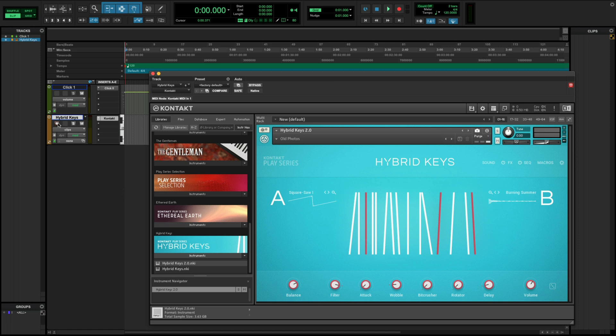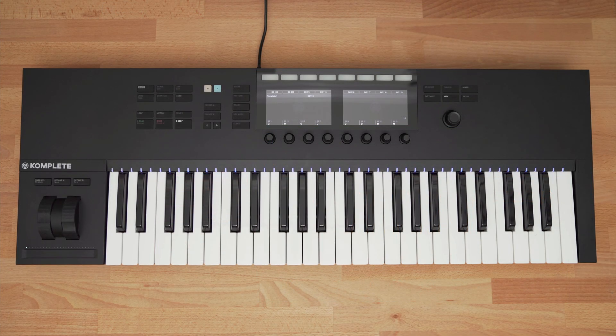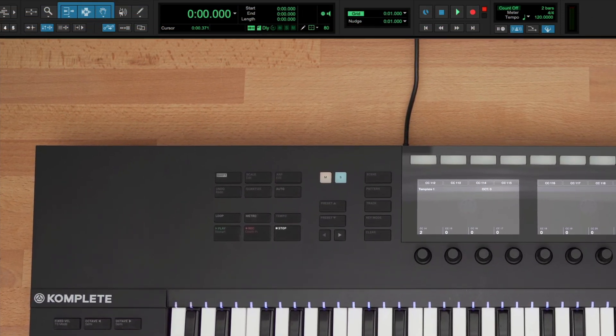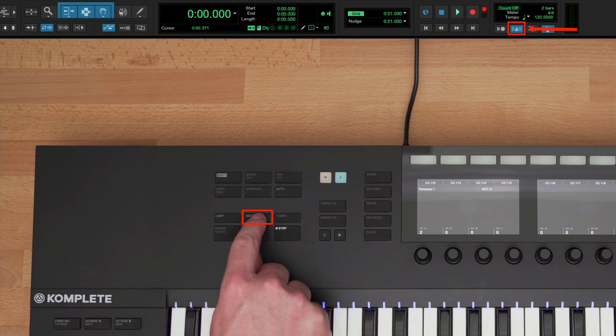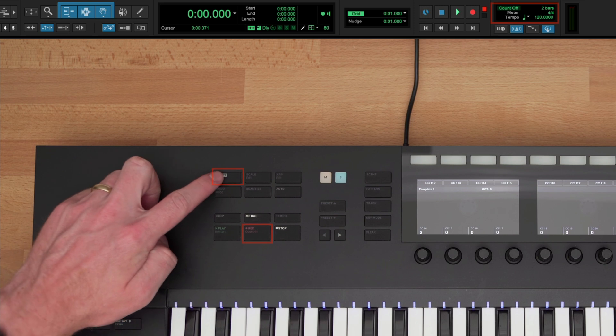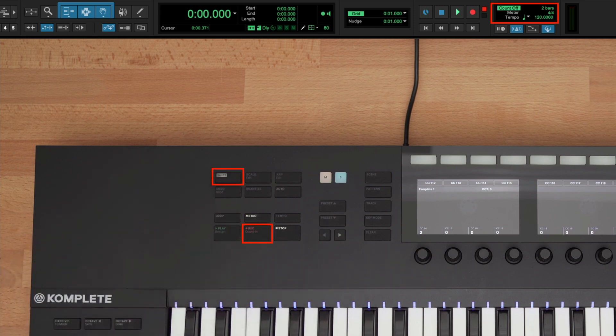Let's record something using the functions on the left side of the keyboard. You have dedicated buttons for the most important and frequently used functions in Pro Tools. You can turn on and off the metronome using the dedicated metronome button when a click track has been created. Next, you can turn on and off the count-in — or in Pro Tools, the count-off — by holding Shift and pressing the Record button. This will give you, by default, a 2-bar count-off before Pro Tools starts recording.